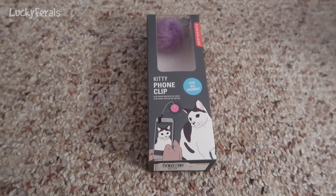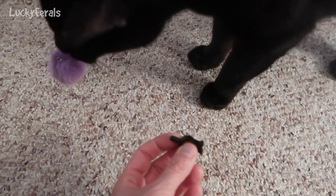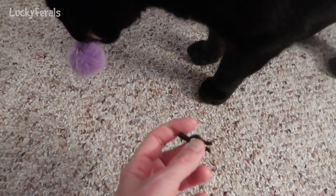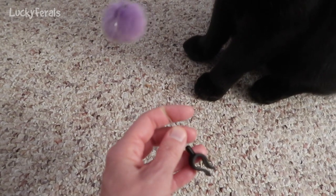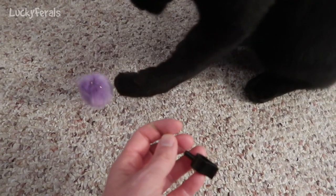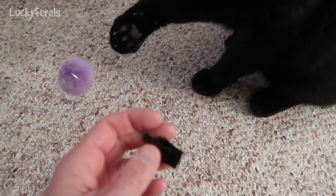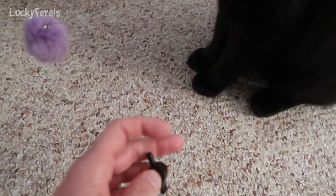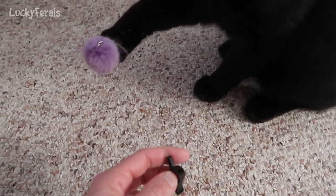Let's open this and see what it looks like. It's kind of like a metal wire with a pom-pom ball. Boo's already interested in it. On this side is the clip where it clips onto the phone, so I'm gonna clip this on my phone and we'll see what happens.